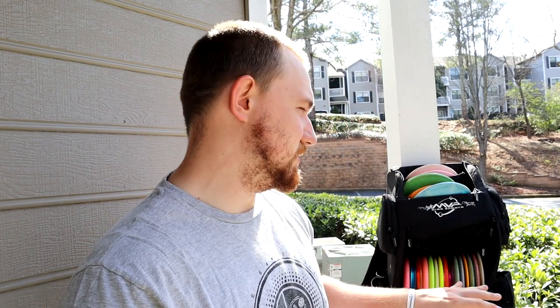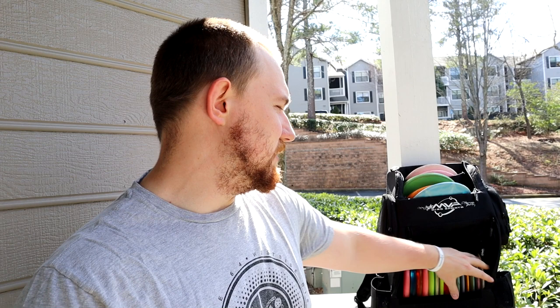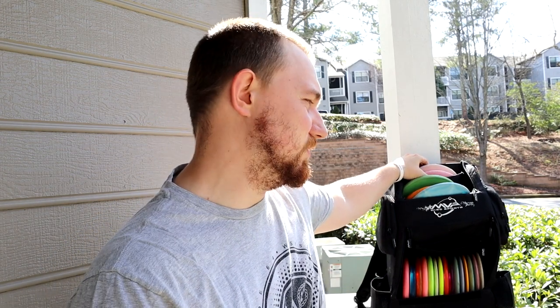It carries a large amount of discs — about 20 discs between the bottom and your two putters, so it might even be like 22 discs. I don't max this thing out, plus I carry a lot of mid-ranges and putters and they're quite a bit fatter, so you can definitely fit less of those in.